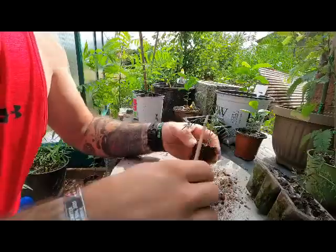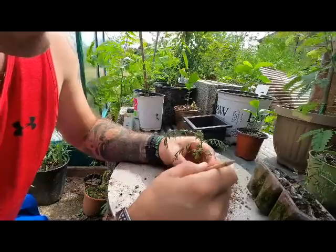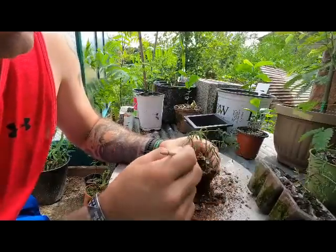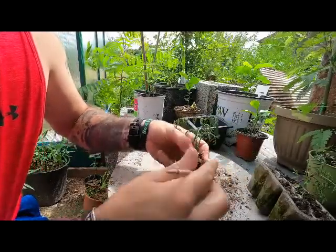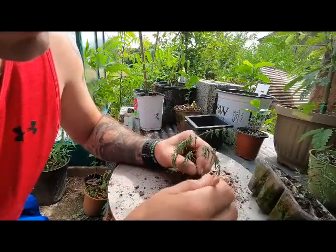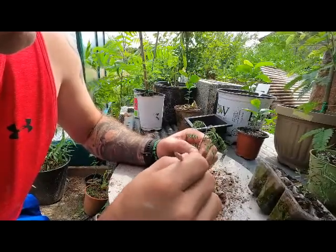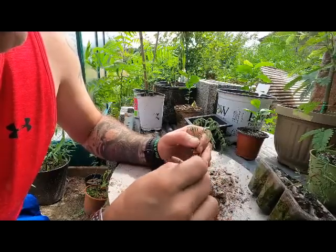All right, let's work on getting this all undone here. I may have let this guy get a little bit too dry, so this may be a lesson in what not to do. The good news is the roots are not looking too bad.